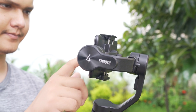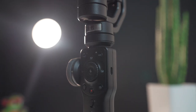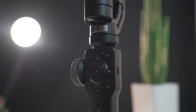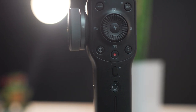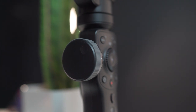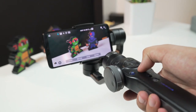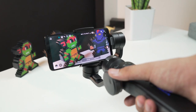Just like other gimbals, the Smooth 4 can also be adjusted to shoot in portrait mode for vertical footage or selfies. Instead of featuring a traditional joystick, the Smooth 4 is designed with a scroll wheel and a button in the middle for easy menu navigation. White balance, resolution, flash, HDR, and other settings can be adjusted through the app. One of the Smooth 4's unique features is the wheel placed on the left side of the gimbal, which can be used to adjust the zoom and focus.